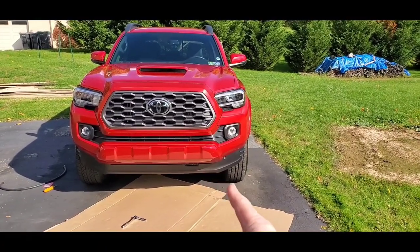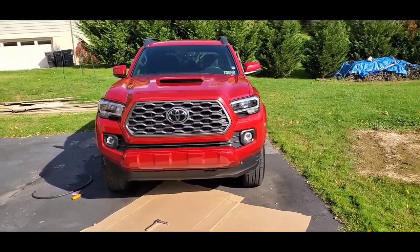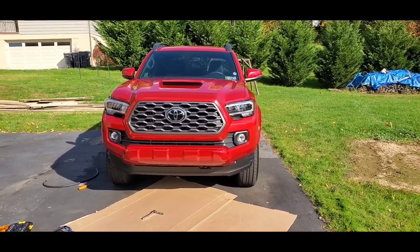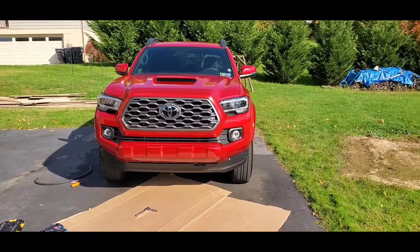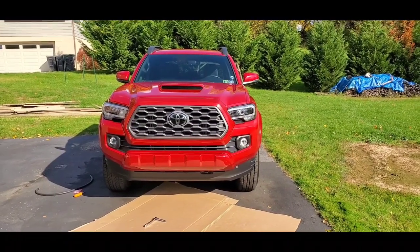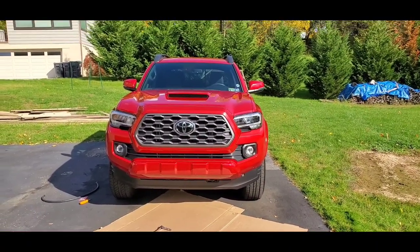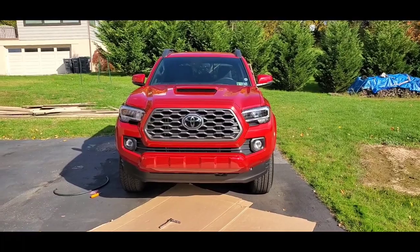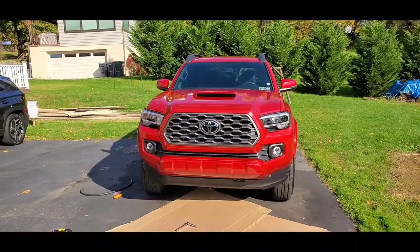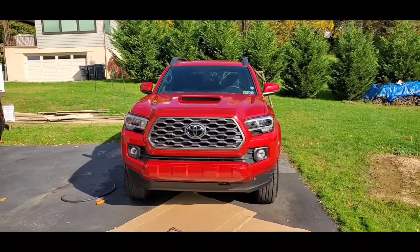The modification we're going to do here — we're going to take off this front air dam. This is on the Sports version and maybe the SR5s. The TRD Pro and the TRD Offroad do not have that on there. They say if you take it off you may notice some increased fuel consumption, but I think it's minimal to none. I think it's going to make it look more lifted, give it a better appearance — I do like how the TRD Pro and TRD Offroad look without it.